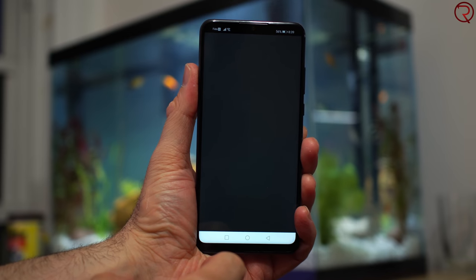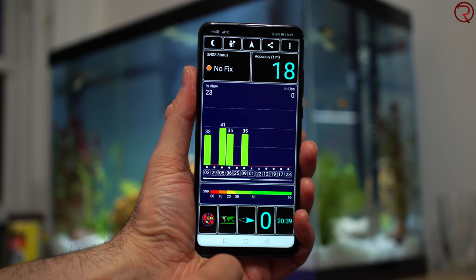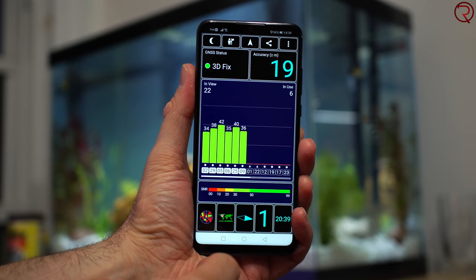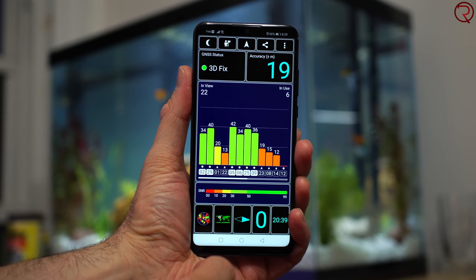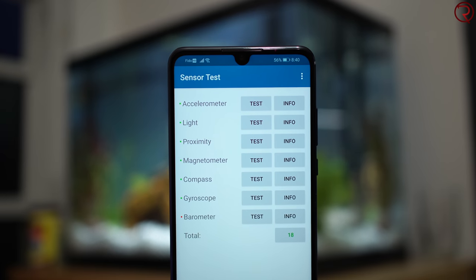For GPS, the phone only needs a couple of seconds to find your location, and it won't lose it while navigating with Google Maps or any other navigation app. As for sensors, you have everything you'd find in a flagship, including a gyroscope. Unfortunately, the phone doesn't have an NFC chip, which means you can't make contactless payments.